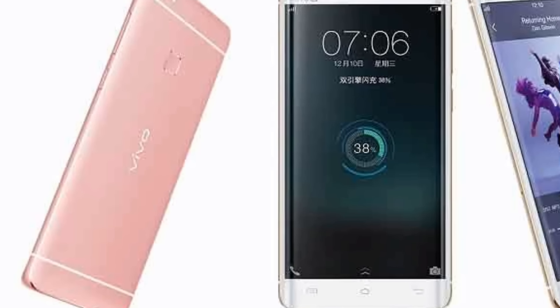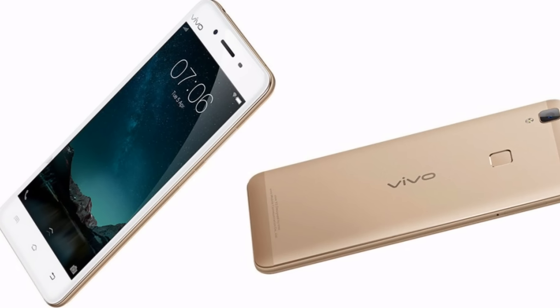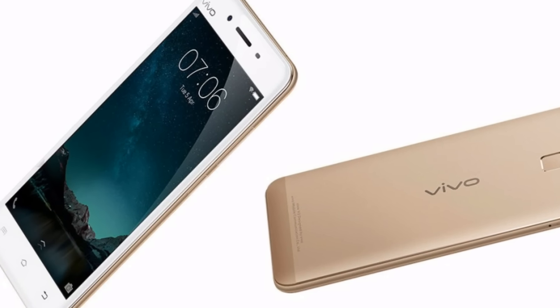Vivo V5 — this is the new phone in the market. It's going to be released on the 15th of November 2016 at 12 p.m.